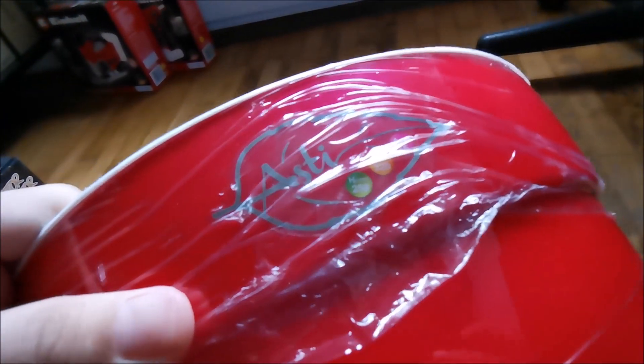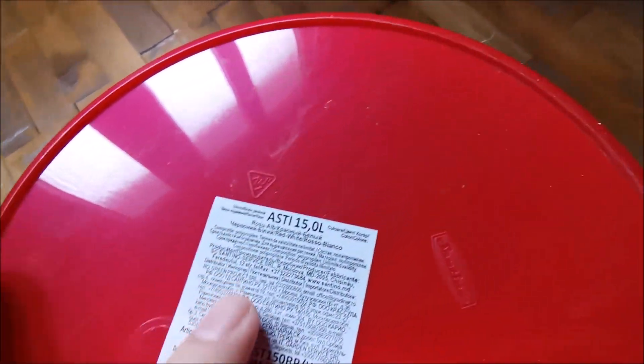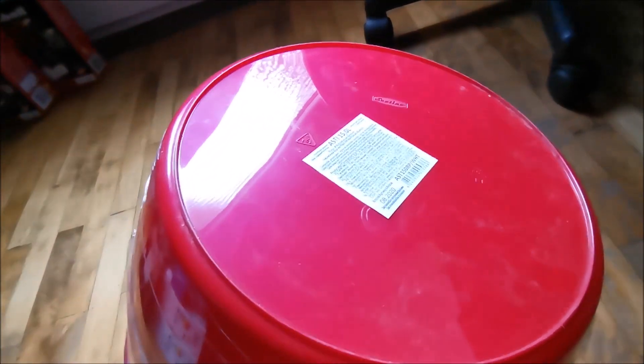So this is from the Asti lineup, it's actually the 15-liter model and the brand name is Santino. The color is red and in reality it has a bit of a pink tint to it in some lighting conditions, but it's quite glossy so I like that.